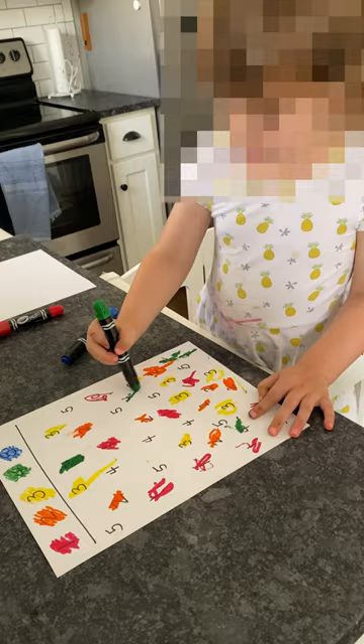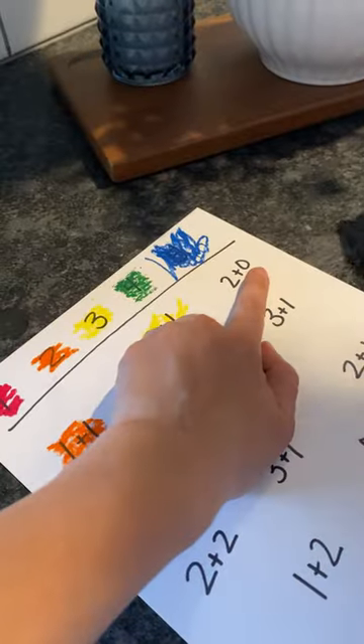To make it more challenging for my four and a half year old, we did addition with sums up to five. Make sure you save this one for later and follow for more achievable kids activities just like this.